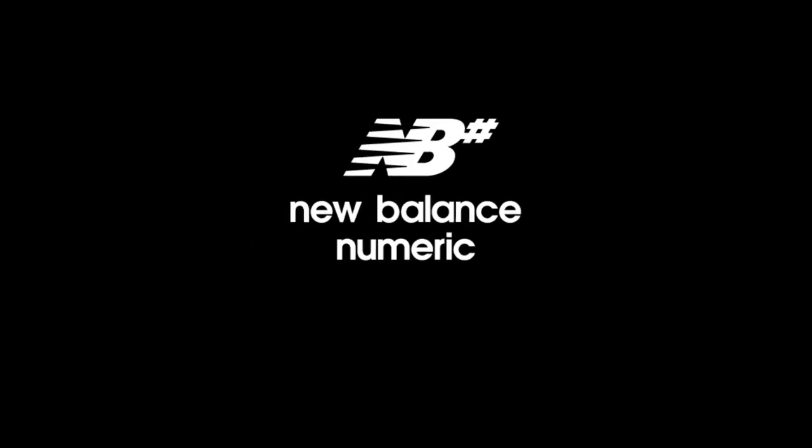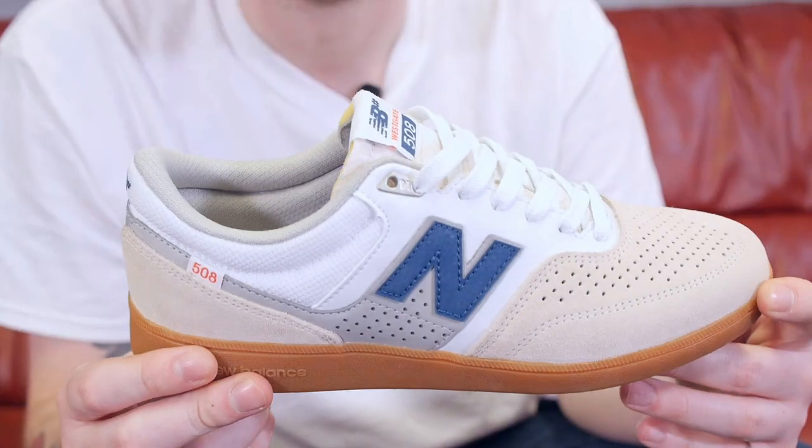Hi, I'm Tom from RollerSnakes and today we're going to be looking at Cranberry Fanatic Brandon Westgate's new shoe from New Balance. Brandon has superhuman skateboarding skills and his new shoe is full of subtle little tech to keep him tray flipping motorways.